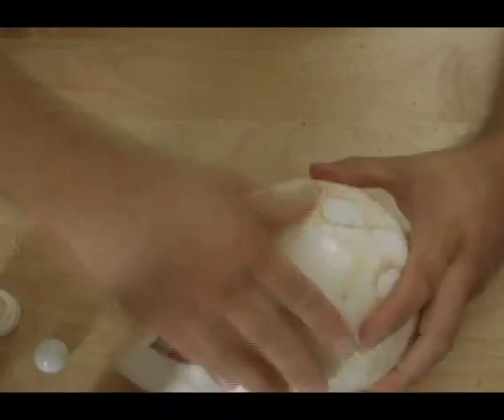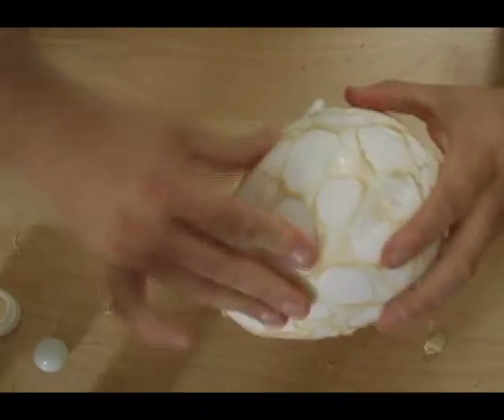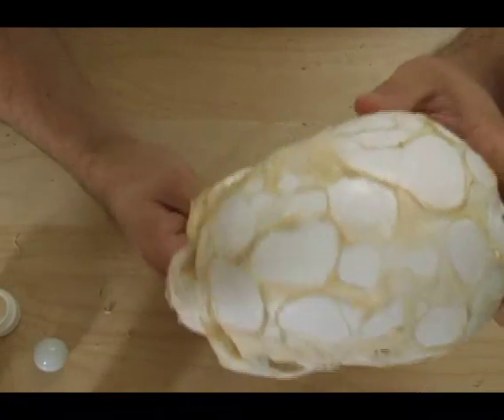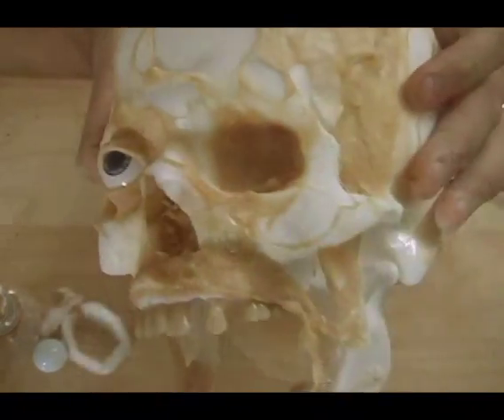If you rub that with a little bit of pressure once it's totally dry, it'll roll up and stick to itself and give you a really cool webbing, rotten flesh — whatever you want to call it — look. In effects, we called it Nernies.